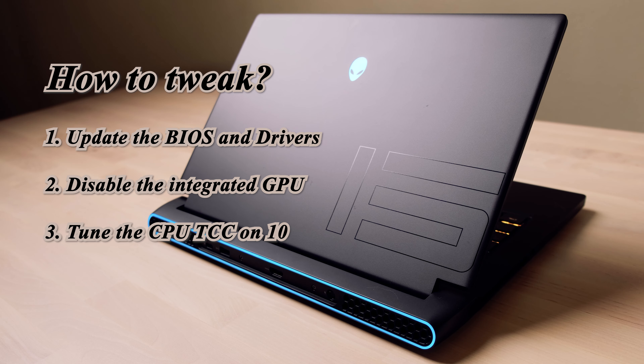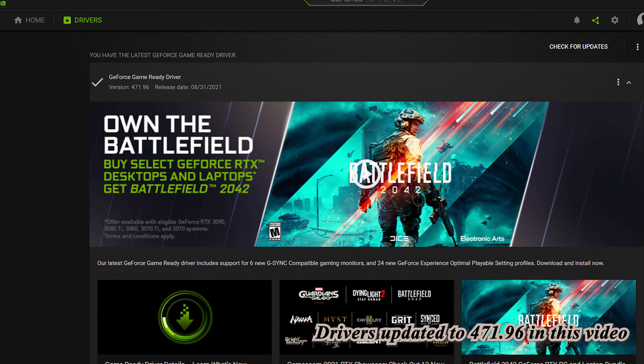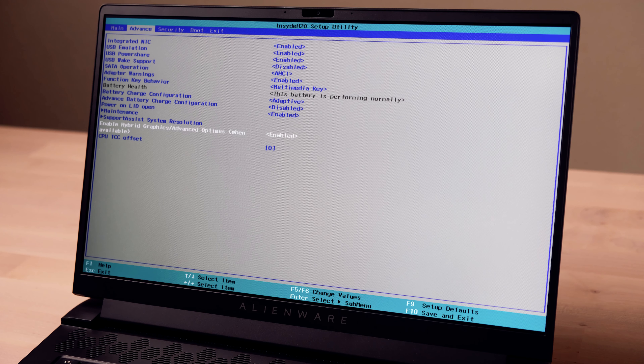Let's talk about tweaking the laptop. There are three steps. First, update the BIOS to at least version 1.1 from the Dell website, and update the latest GPU driver from Nvidia. Once you update the BIOS, reboot the system and get into it. In the advanced tab, you can find the next two tweakings. Disabling the integrated GPU can boost FPS in some games, but you might keep it enabled if you are a heavy user of Premiere Pro exporting videos.